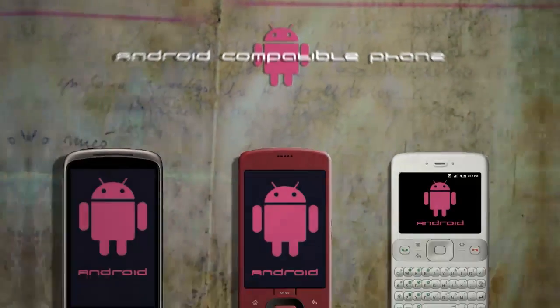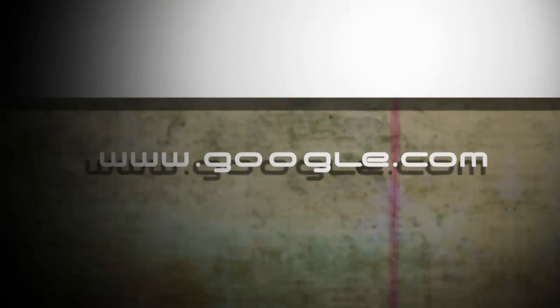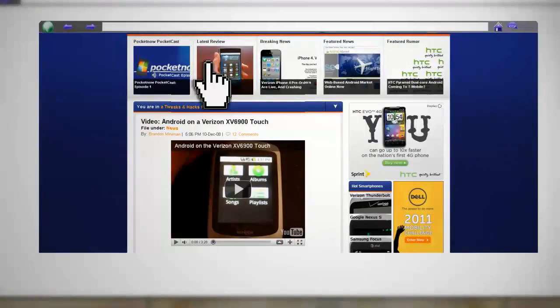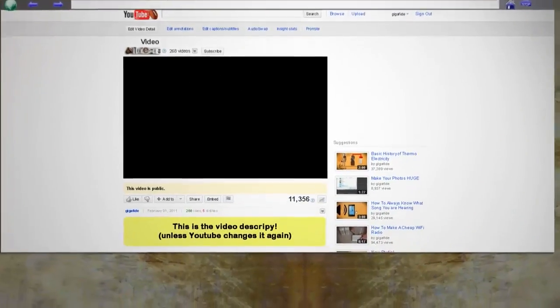So here's what you're going to need to do this project. You'll need a phone that's compatible with Android. The best way to find that out is to use Google by typing in your mobile phone and then adding Android after it. Then see if anyone has successfully installed or ported Android on that device. You can find a list of popular phones in the video description.